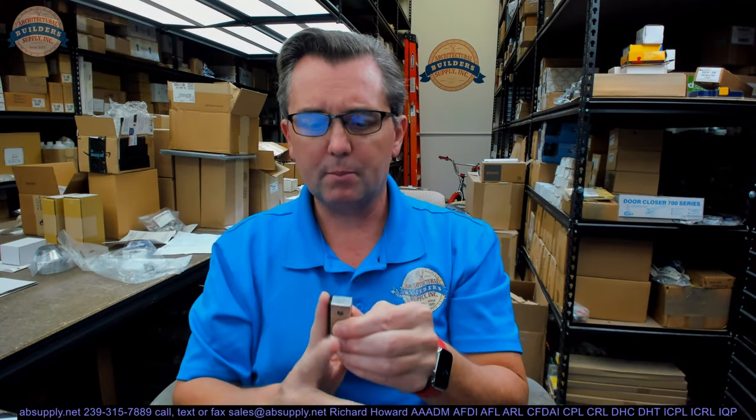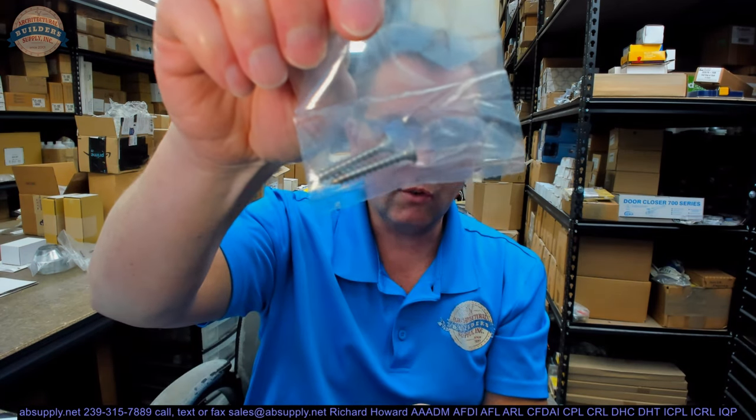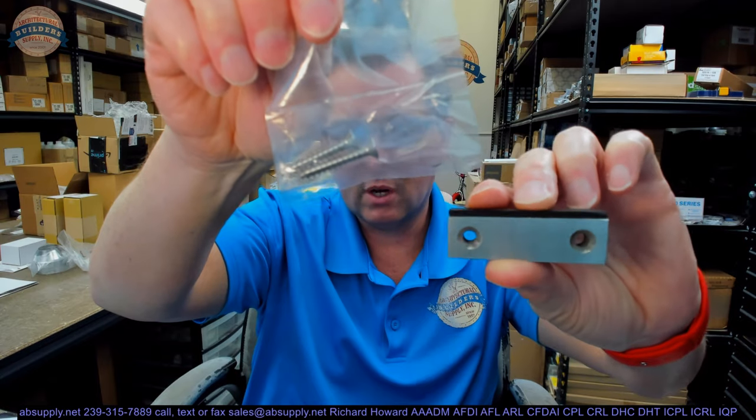Where would you use this item? Well, it's meant to be a door stop, so anywhere where you needed something relatively robust, even though it's small. This weighs 0.26 pounds, including the two fasteners or the countersunk holes that are here.